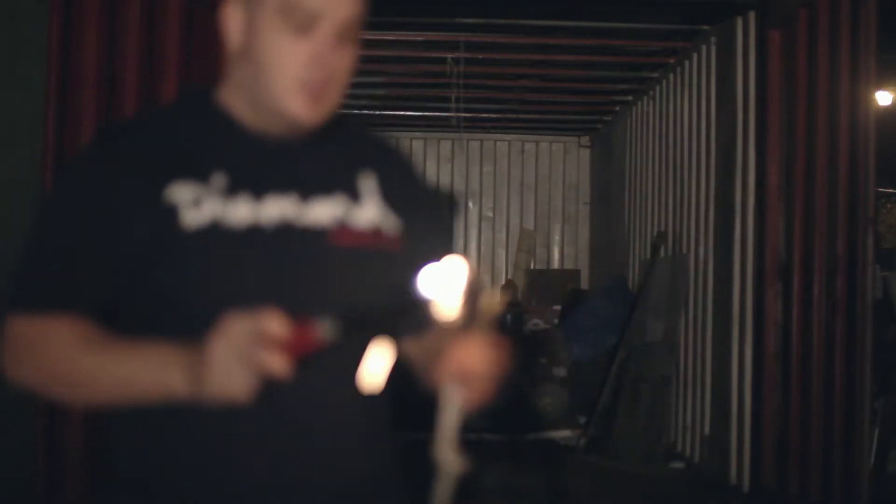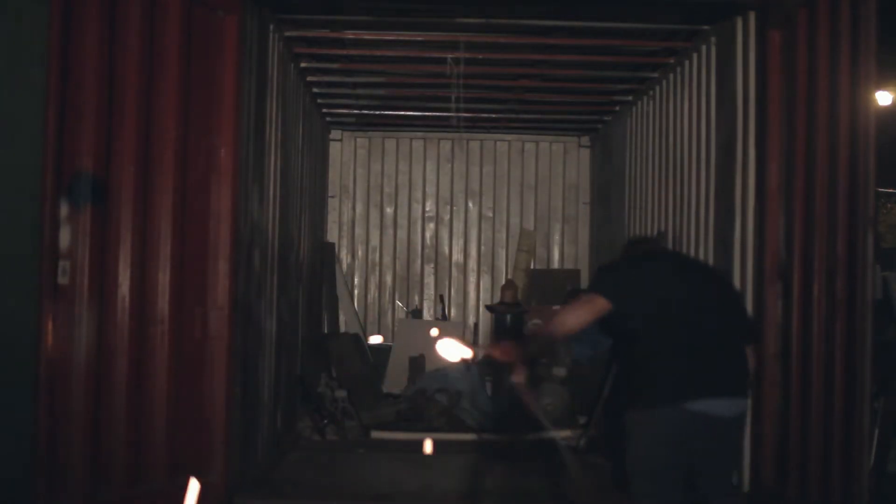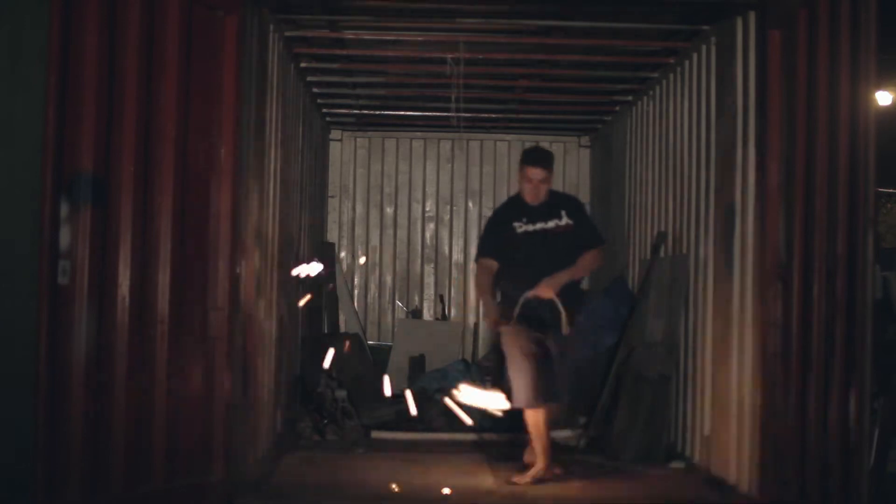We have a pretty empty shipping container at home which made it easy to find a location. I played around with the settings on the camera and came up with ISO 100, F9, and a 15 second exposure.